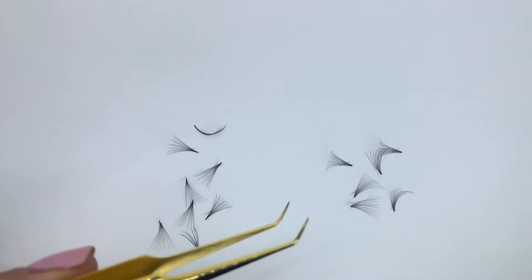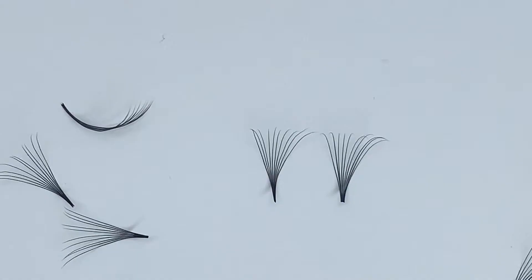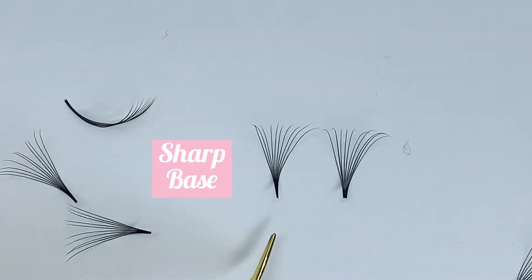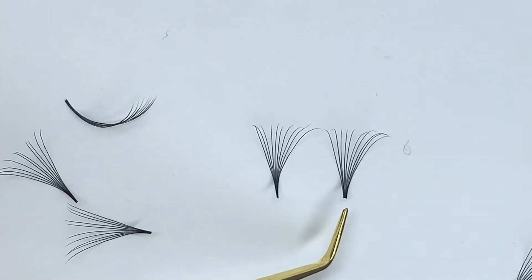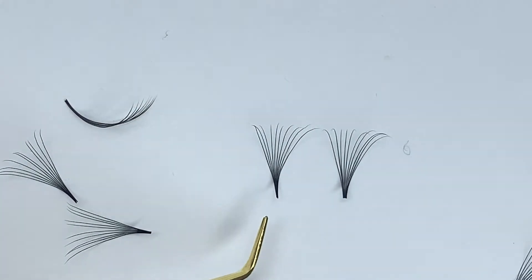Now we are super zoomed in — I'll zoom in even a little more so you can see the difference even better between the sharp base and our short stem regular base. You can see it's a little bit more squared and a little bit thicker on the base of this one, and a little bit more pointy on the sharp base.